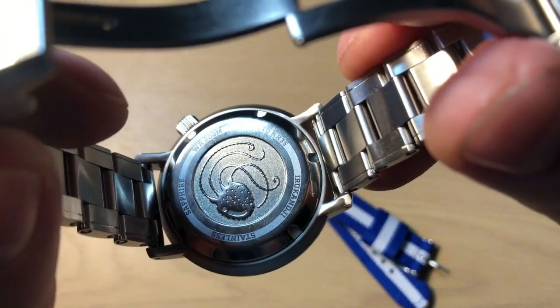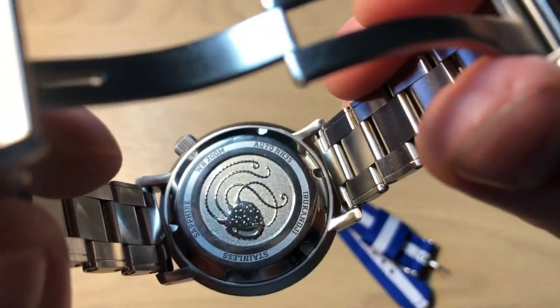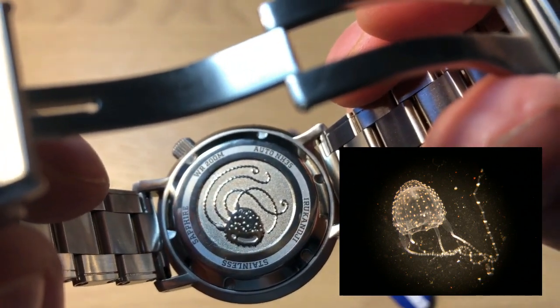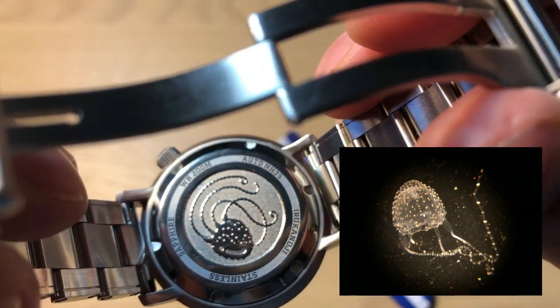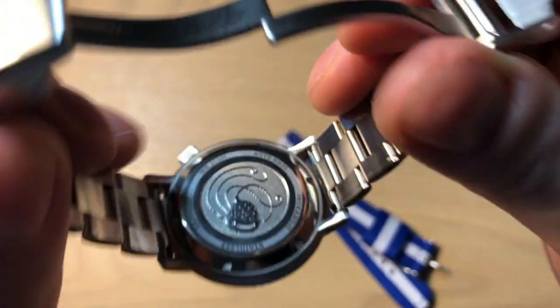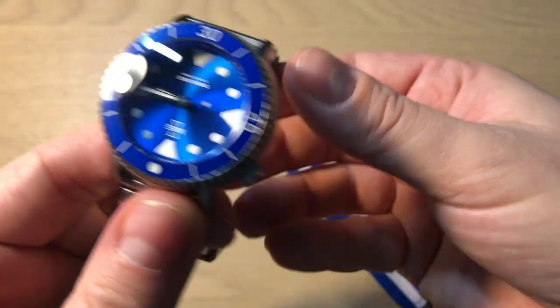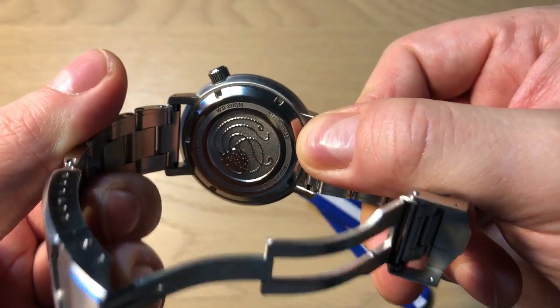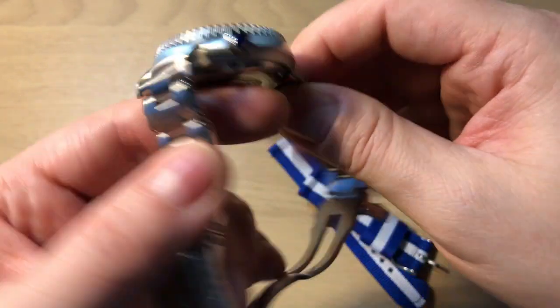The case back is a very cool part of this overall nice watch. You can clearly see the Irukanji with its tentacles. You get the water resistance rating, the movement name, sapphire crystal which is AR-treated, and all the different information — but it's a very cool case back, and it is a screw-down case back as well.